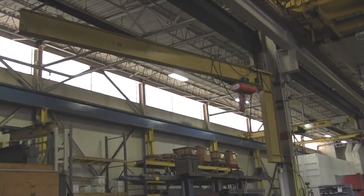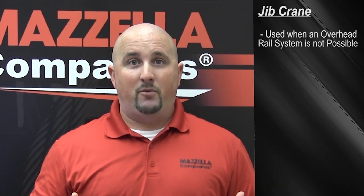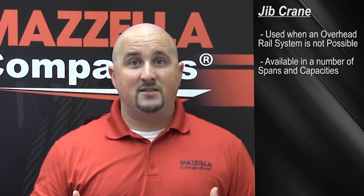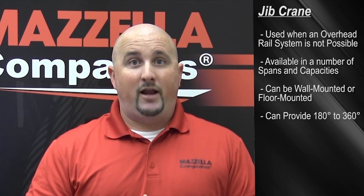Jib cranes come in a number of different configurations and are typically used when an overhead rail system is not available for a crane. They come in a number of different capacities, spans, and sizes depending on your need. They can be wall-mounted or floor-mounted and typically give you 180 degrees to 360 degrees of rotation.